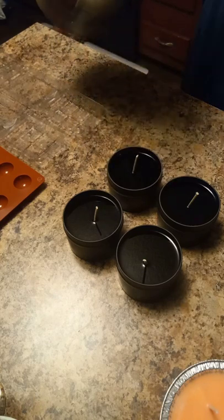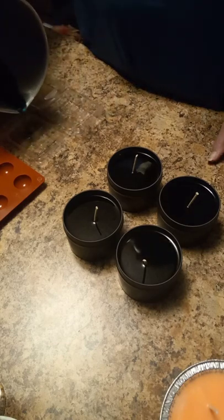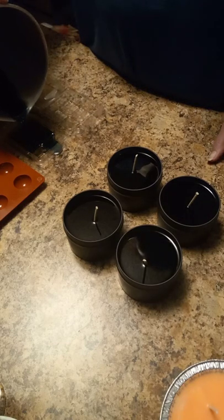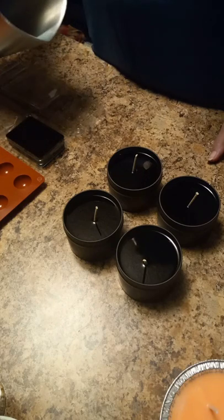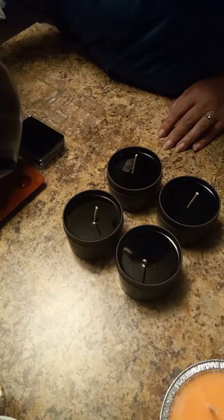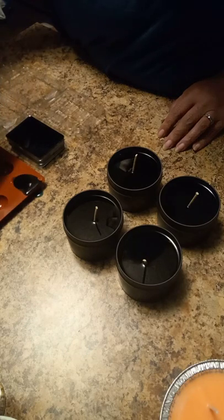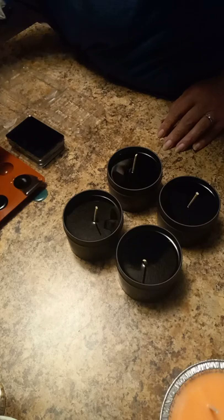I also pour my wax melts and my tins at the same time out of the same formula. I normally use a little syringe to fill the wax melts, but I want to show you something before the video is over.